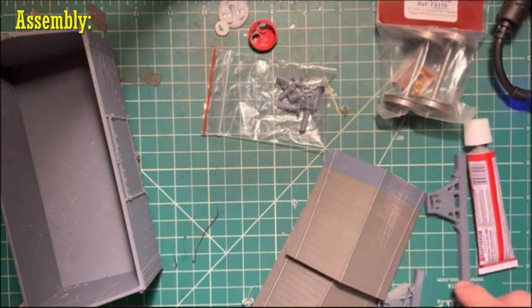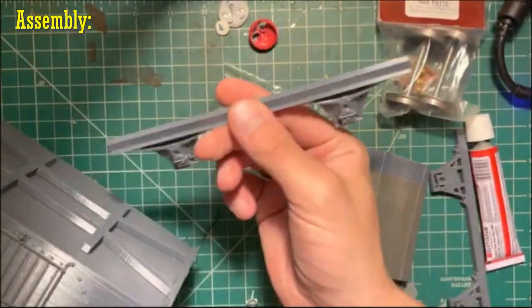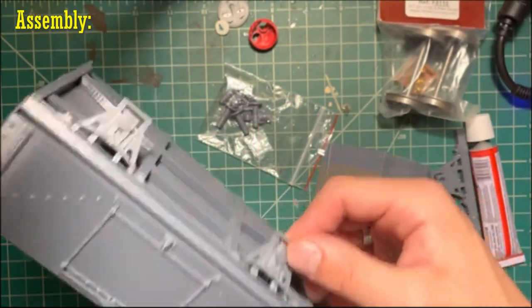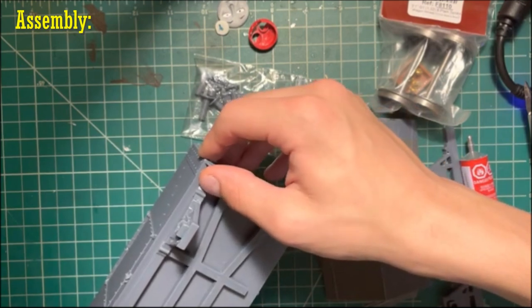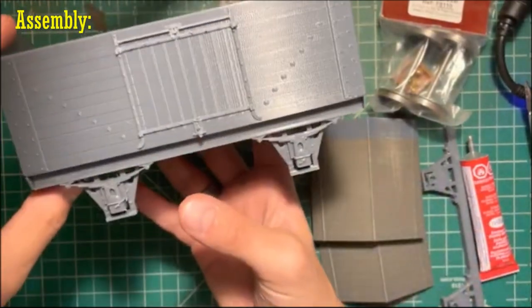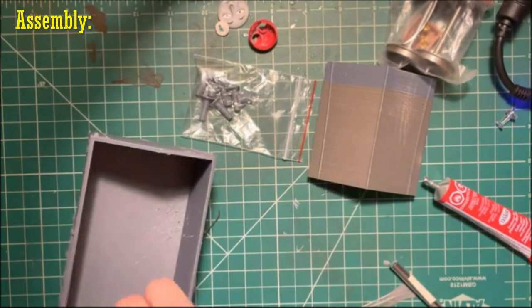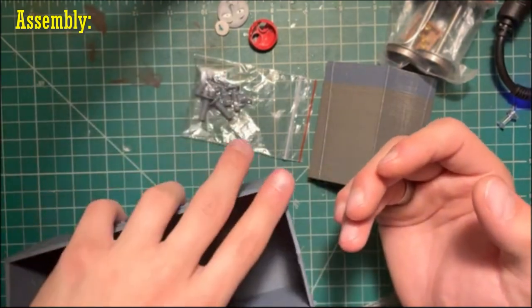Now I'm trying to decide where I want to move forward with this. I could go for the axles themselves, I could do the buffers, but I believe I'm going to go with the axles first because I'm pretty sure with these parts here that they just fit into place. Yep, it looks like they just fit right in there. We have one set of axles applied. Got this one cleaned up significantly better, so let's go ahead and apply this one as well. We have the axles applied on either side.